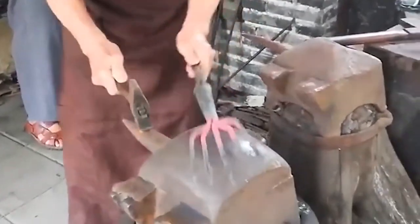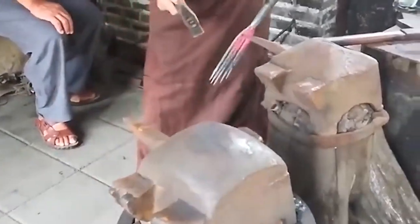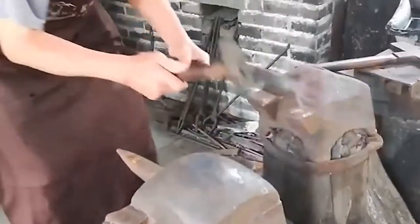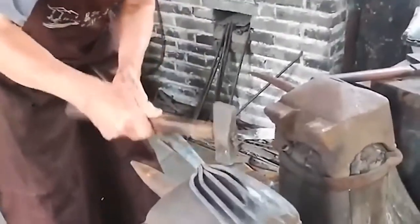In the past, a blacksmith was able to maintain a family's livelihood. In the mid to late 1990s, machine production began to impact the handmade iron casting industry, and many blacksmiths gave up ironing and went to work in the city. As a result, ironing skills were gradually declining. This is the traditional artificial forging that this video shares with you.